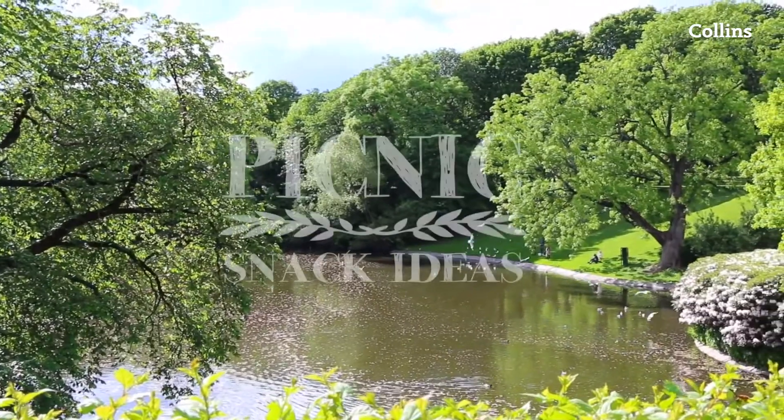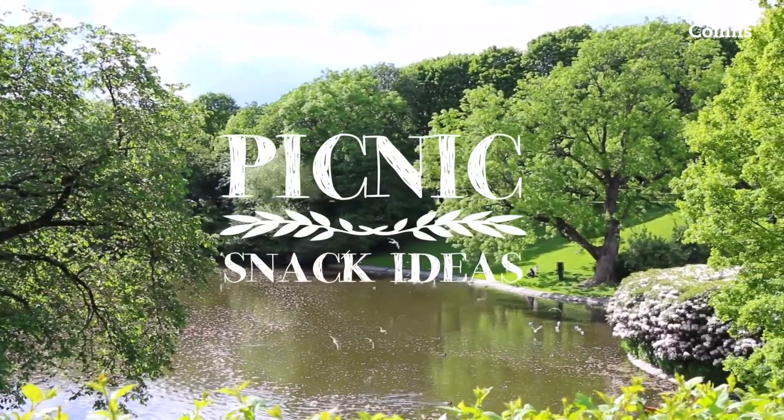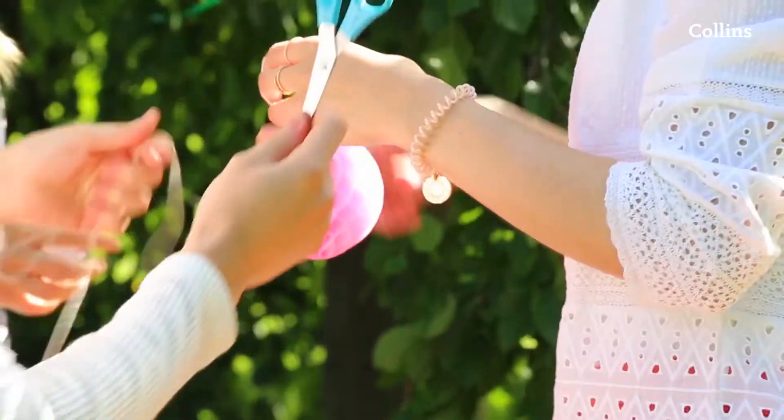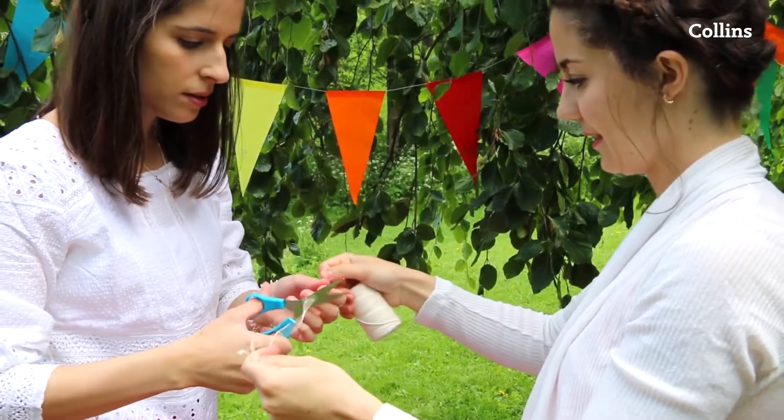Hello everyone! Are you ready for Mon's delicious picnic snack ideas? The perfect recipe for some delicious summer fun.